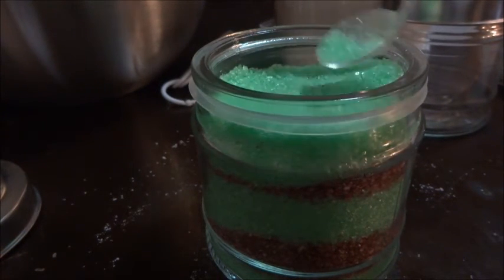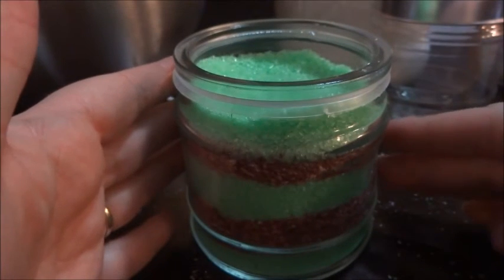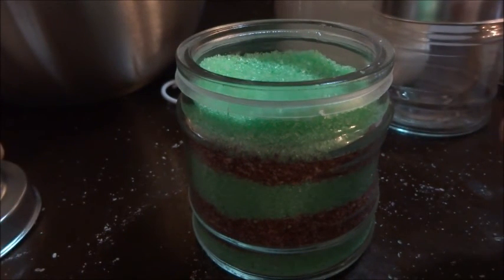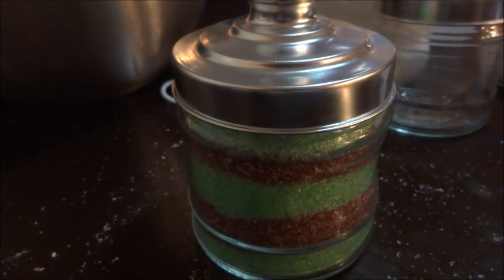As you can see there are the different layers with different scents and different oils. It was a cheap and easy gift. Now we're going to put the top on to keep it all sealed in. Like, subscribe, and thanks for watching!